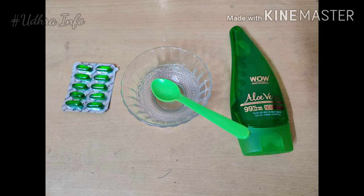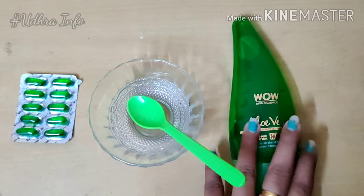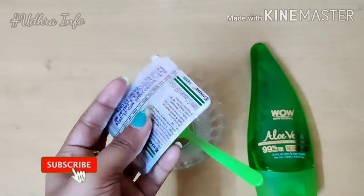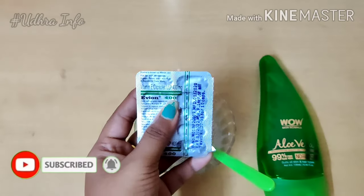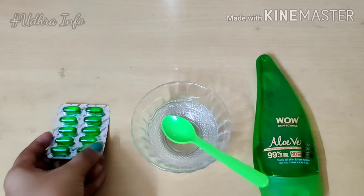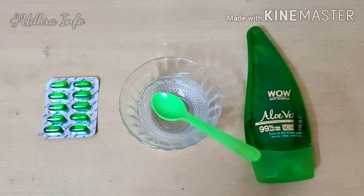If you use this face pack at night time, you will need two ingredients. I have a fresh aloe vera gel, and you can use a vitamin E capsule — this is Evion 400mg. We have two products available.